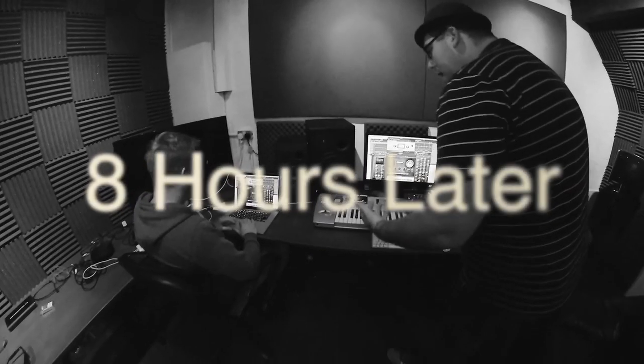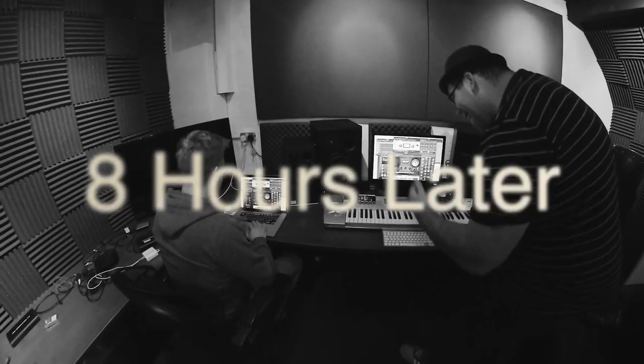This is Das kick drum, which is the key part, an element of Das house music. We must work on the kick drum now for the next, I don't know, 7–8 hours, so please come back and we'll show you how far we've got. Come on, please, Jörgen — you must pump this kick harder.